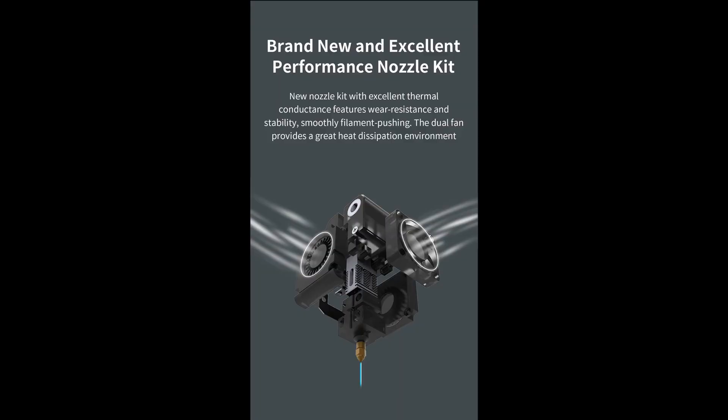The nozzle temperature is 260 degrees and the heat bed is around 100 degrees maximum. The print volume, as mentioned, is 200 by 200 by 200 millimeters, and this printer has a silent motherboard — a 32-bit mainboard with TMC 2208 stepper drivers. On the inside there is an LED light strip to illuminate your print during printing. The hotend looks similar to the one used on the CR6 SE — at least the cooler block looks similar, but in gray. There are also dual part-cooling fans on both sides and a filament cooler on the front.